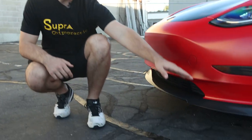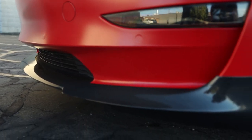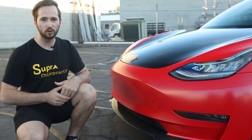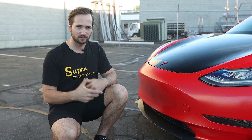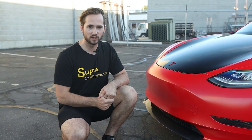Coming down here, we have the full carbon fiber front splitter. This adds to the aggression — it increases the length of the car ever so slightly, so the car comes out a little bit more forward because of that extra length at the front end. It just makes it have this next level of aggression, and it brings it a little lower to the ground as well.